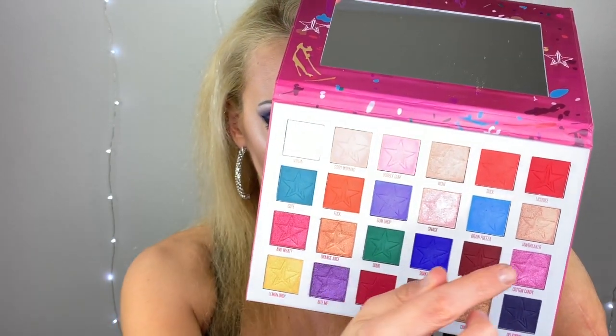Now going to the last row — Lemon Drop, a yellow. Beautiful, I really like that one. Next is Bite Me, a nice shimmer — I used a little bit on this eye right there. Here's Bite Me on the swatch — see that? Then Cherry Wet — I used that on this side, outer corner and crease. Cherry Wet performs really really well — just one swipe. Beautiful, no problems with that one.